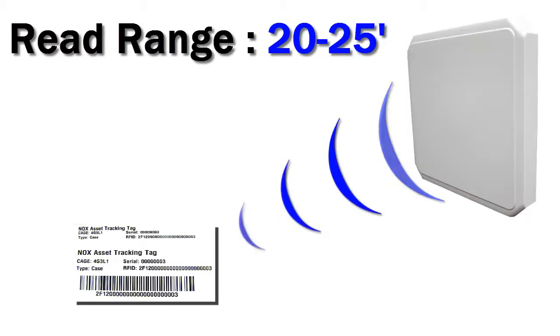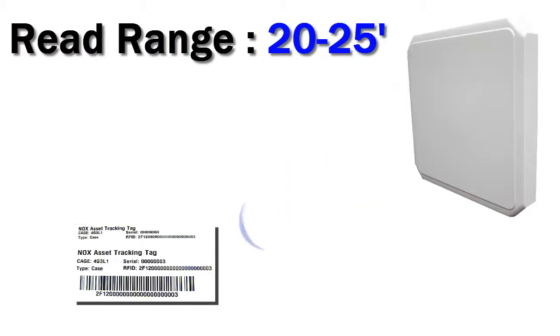The Nox 3 has a read range of about 20 to 25 feet. This will depend on the asset you're tracking, the reader you're using, and the environment you're in.